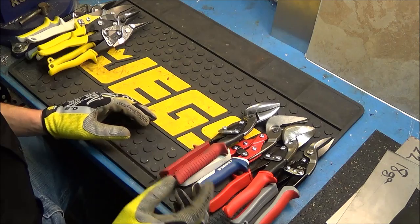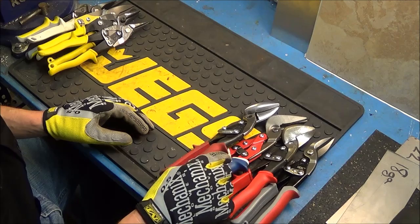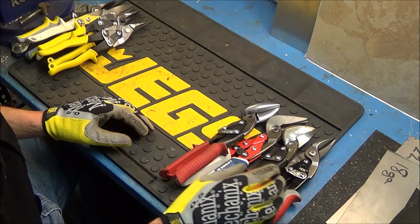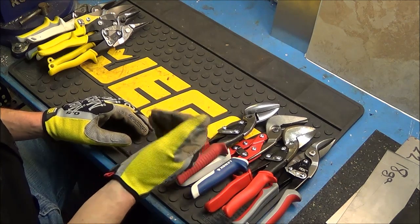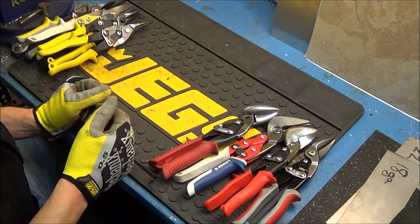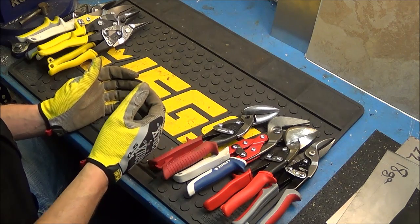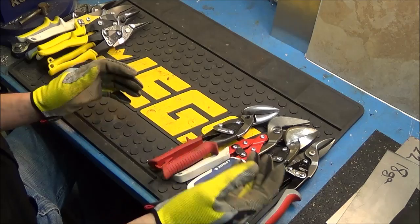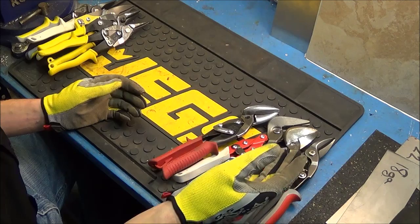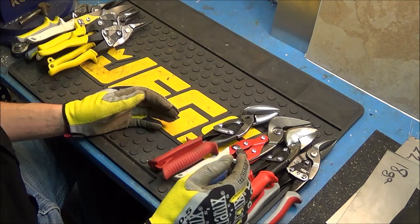I'm going to start out with the Midwest snips, move on to the Linux, then the WIS, then the HDX. The reason I'm doing this is the Midwest snips take the least amount of pressure to cut, where the HDX snips require extreme force for the exact same cut. I don't want you to think every snip takes that much force.